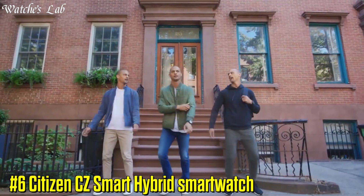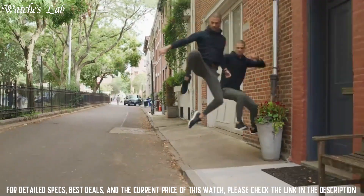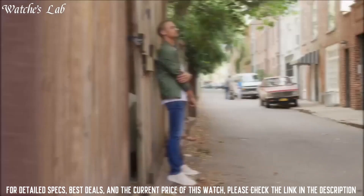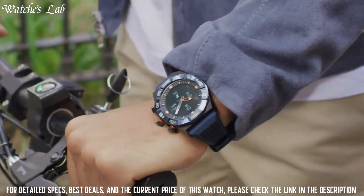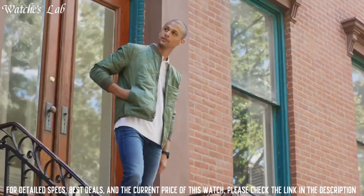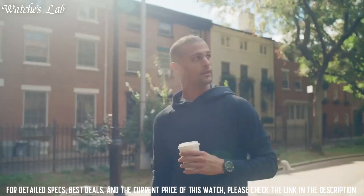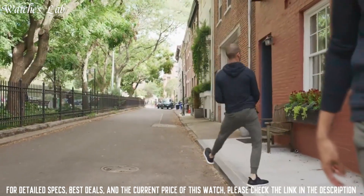Number 6: Citizen CZ Smart Hybrid Smartwatch. A unique sport bezel and functioning dials on the black and white display. This 44mm stainless steel watch is designed with a blue plated sport bezel and black ion plating case with pops of orange on the pushers and hands. The distinctive blue silicone integrated straps blend with the overall design and fit perfectly to your wrist. With an impressive 15-day battery, this watch can keep up with anything your week throws your way.